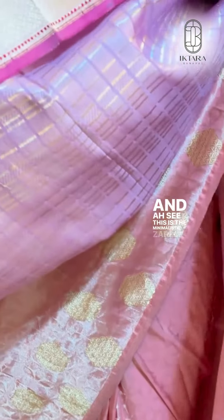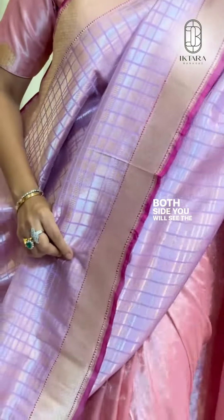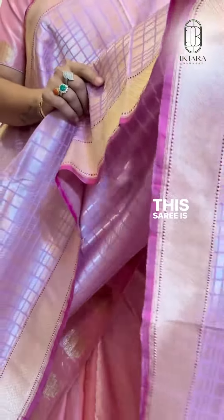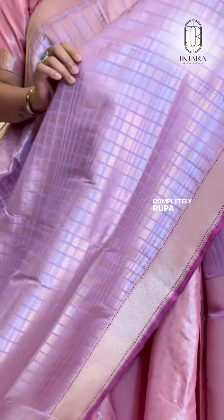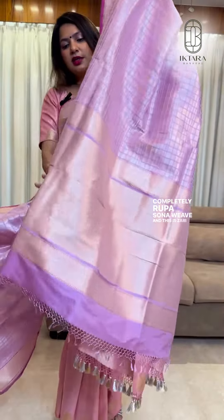This is the minimal stick zari ka border. Both sides you will see the same border. This sari is like a proper silk tissue sari with a completely Rupa Sona weave. And this is the Zari Pallu.